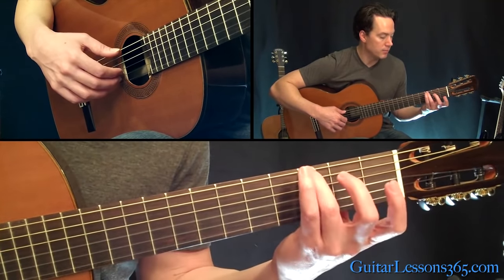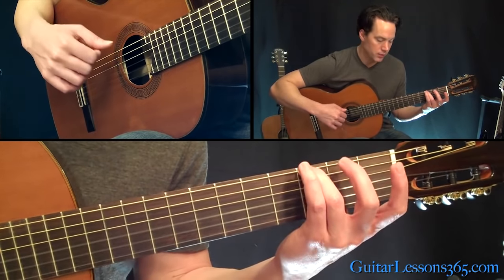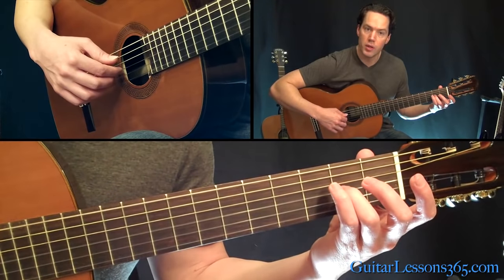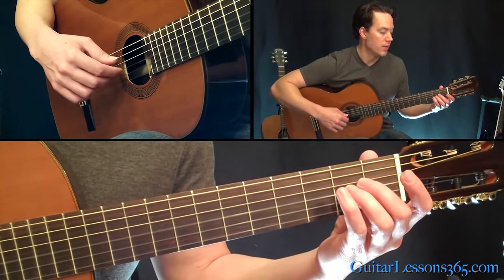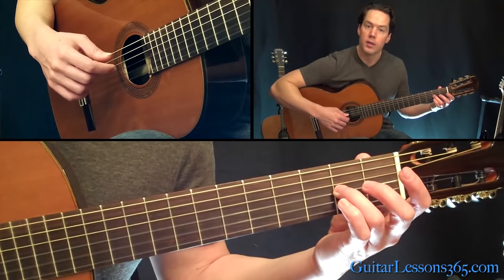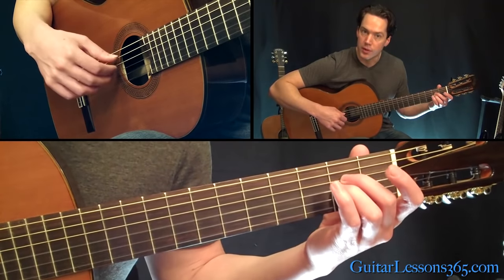Back to that third finger at the third fret on the sixth string, using that same picking pattern we did before. Down to the second fret and then the open strings. Then the two-zero again on the G string. Then you're going to do a quick hammer from zero to two on the G string, and then the open B. Then we're going to end it the same way with that little A minor — just the fifth, fourth, and third strings.